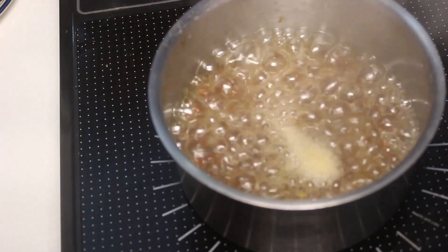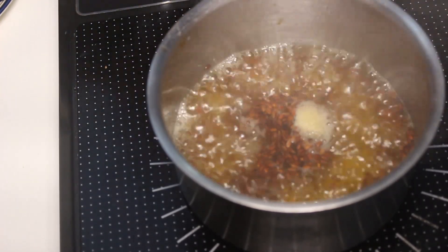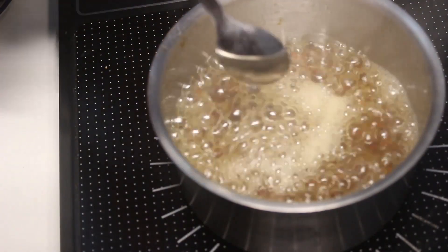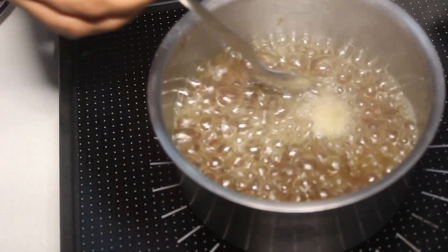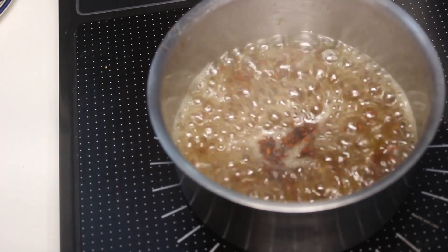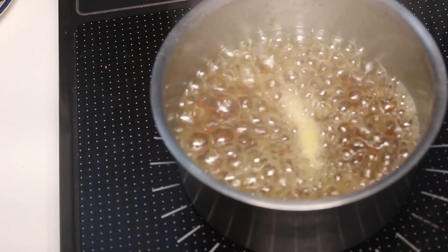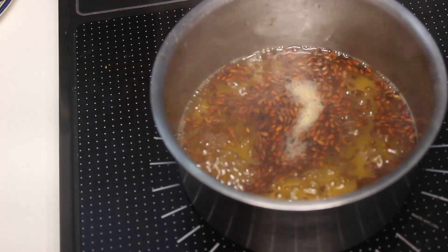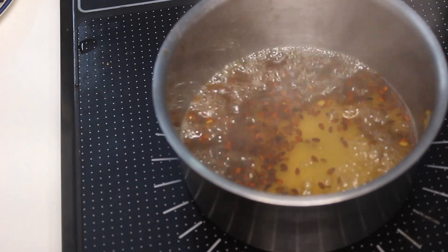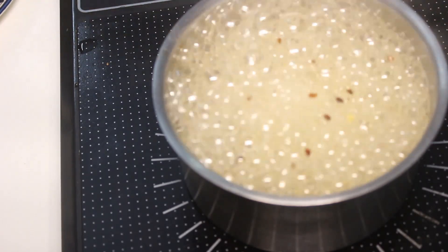Flaxseed is a very good face pack as well as hair pack. You can use it with just flax seeds or mix it with some herbs which are really good for your skin. What I like to do is when I do a hair pack, I mix it with fenugreek seeds. But right now I am just showing you how to make flaxseed gel.